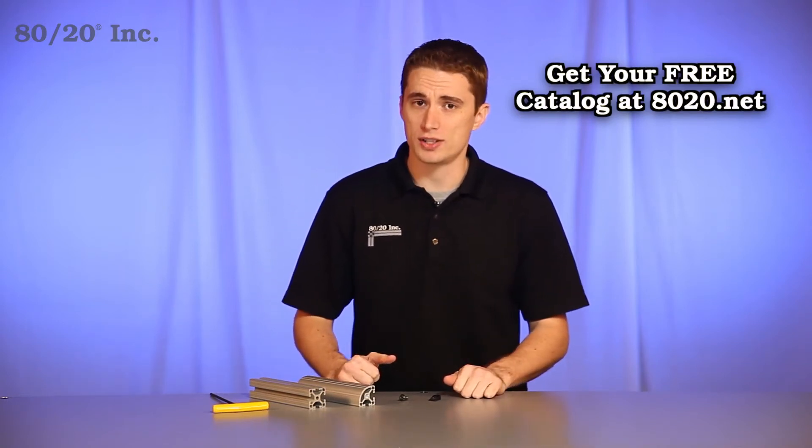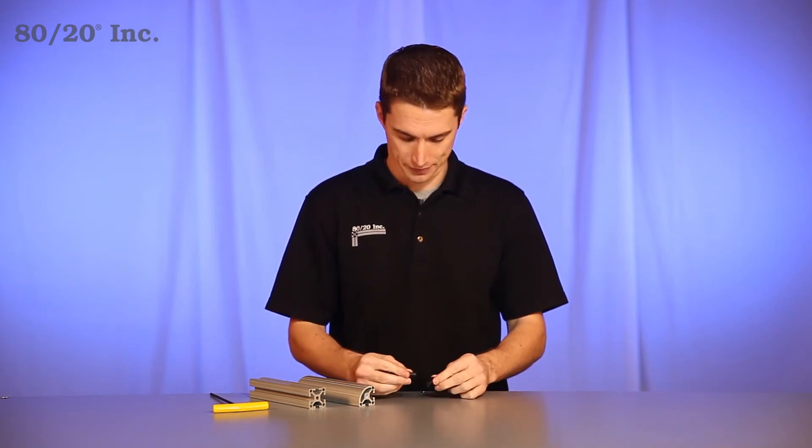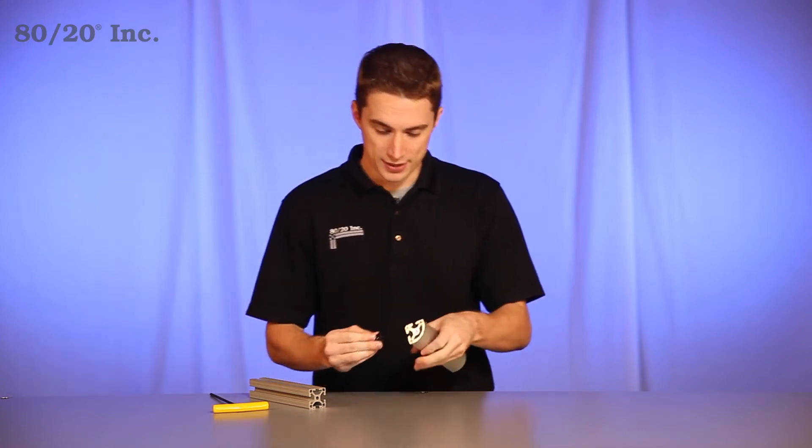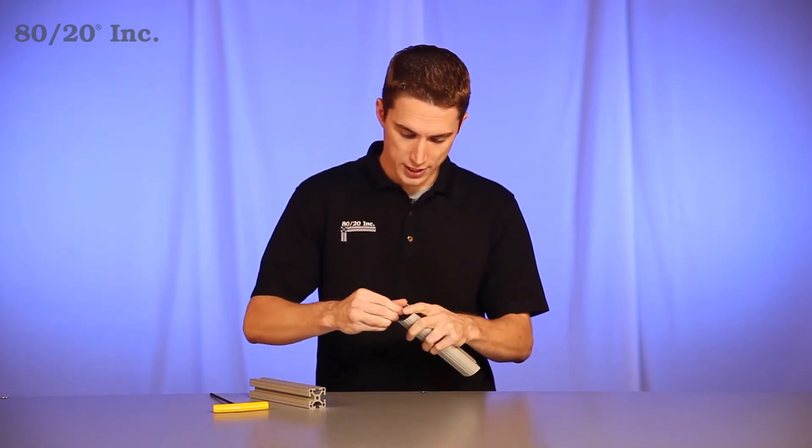When it comes to installing the single tab end fastener, you start with your hardware. Take your bolt and put it through the wing clip. You'll grab your bar with the end tap in it and hand tighten it down.